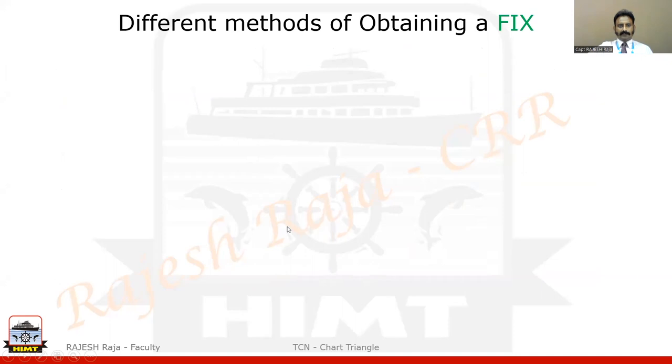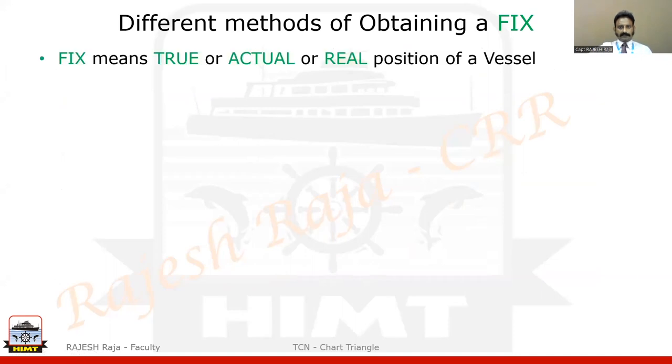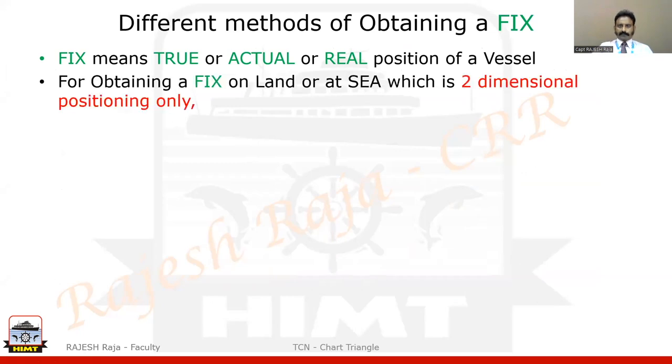First of all let us understand what we mean by a fix. A fix — you can call it the true, actual, or real position of the vessel. That is what a fix is; it is the navigation word we use. Usually we want a fix either on land or at sea. All of you have been using position-fixing methods on your phone — that is your GPS — always using it for journeys on the road. It is the same principle.